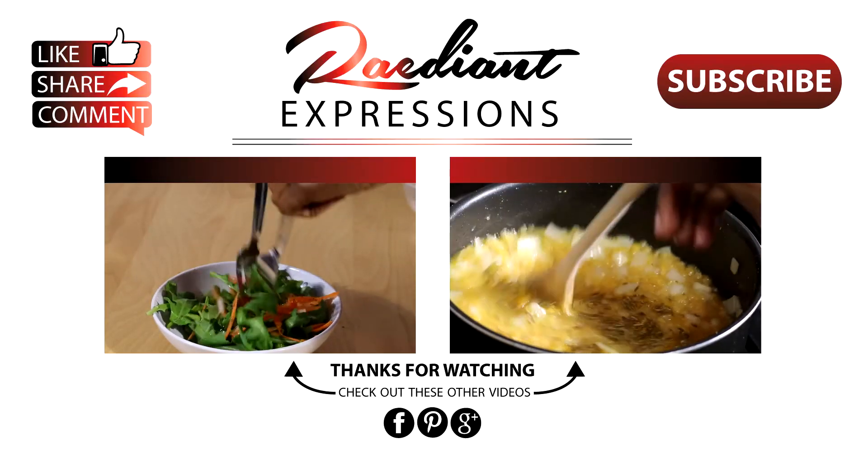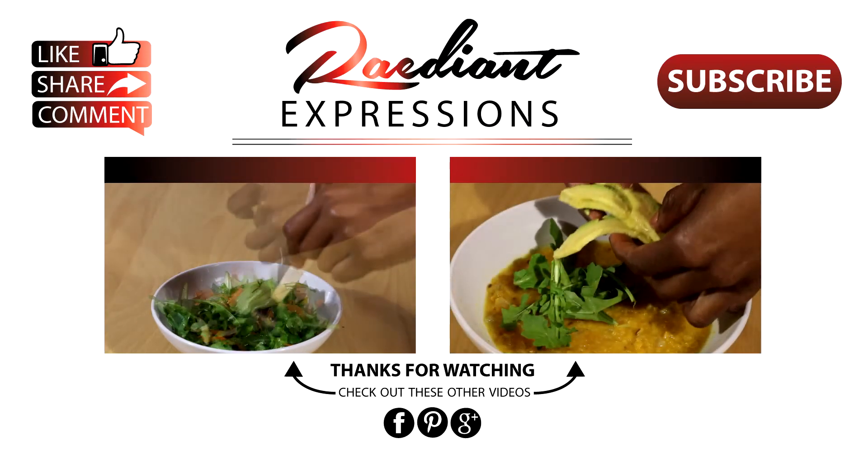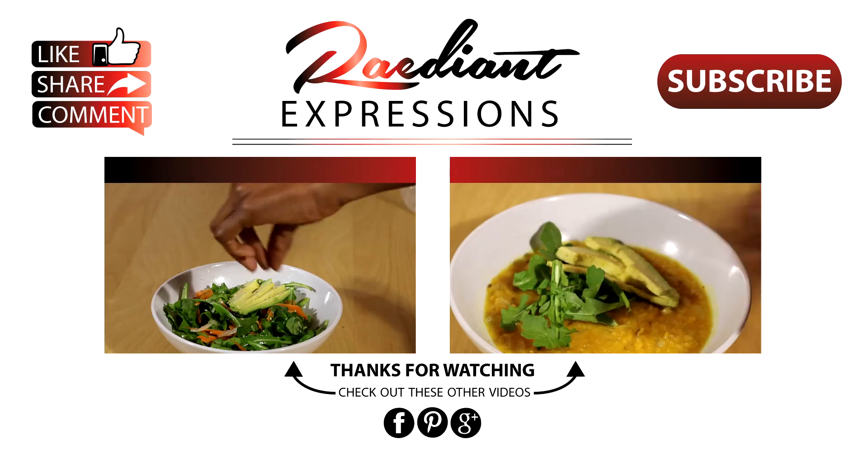Thanks for watching guys, hope you try this recipe and hope you like it. If you know someone else who can benefit from this detox day meal recipe series, go ahead and share it with them. Make sure if you haven't already, check out the other two videos as part of this series, and don't forget to like, share, comment, and subscribe.